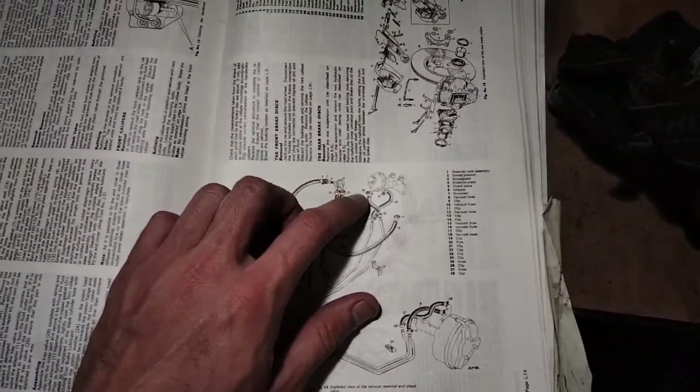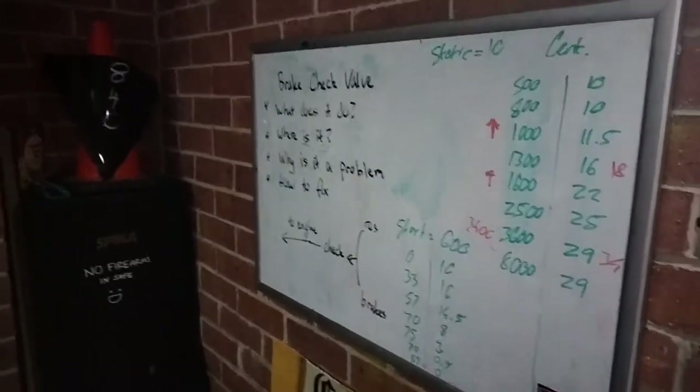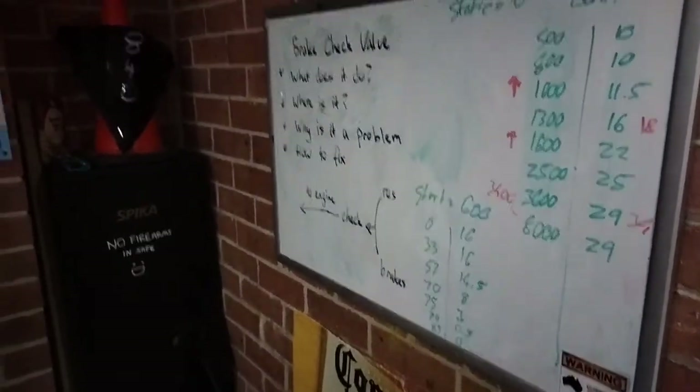I wonder how many people have no idea how badly it is leaking. So we're going to talk about what does it do, how to diagnose it, and how to fix it.